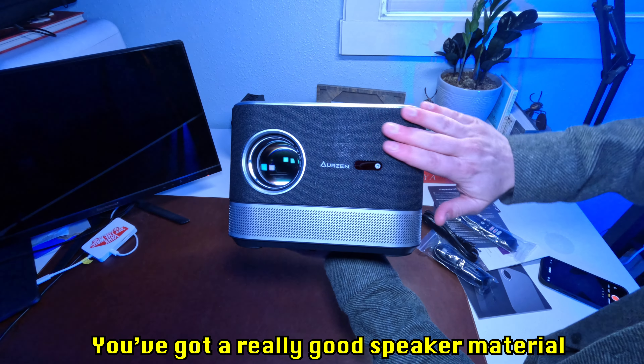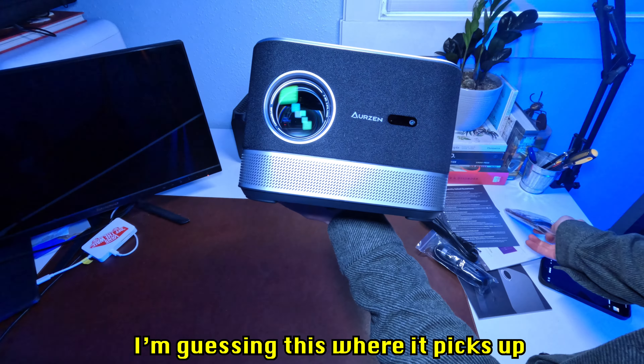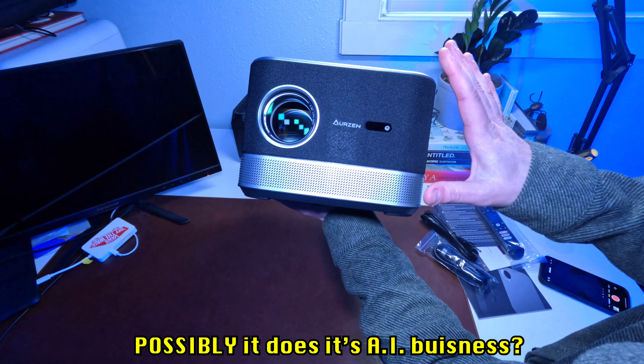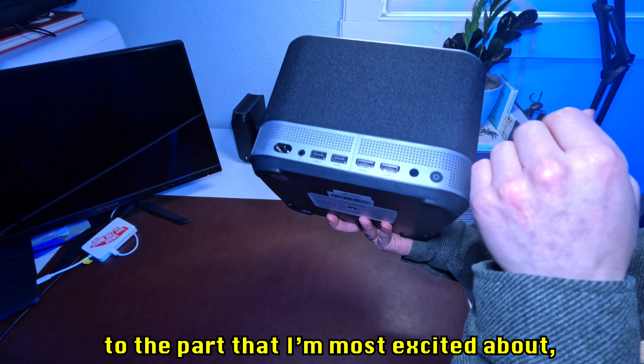It looks super nice. You've got a really good speaker material on the outside, the lens where you'll actually be projecting from, and I'm guessing this is where it picks up the controller signals and possibly does its AI business. On top you've got what looks like a volume button.